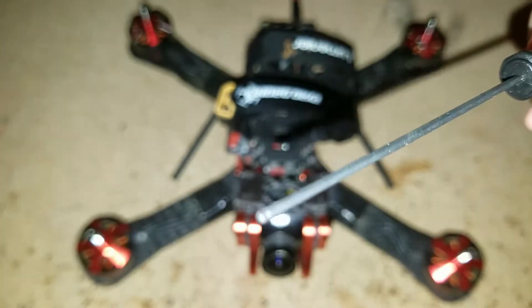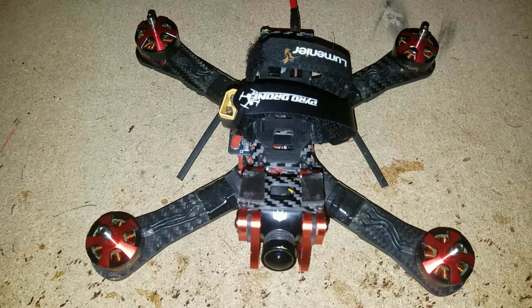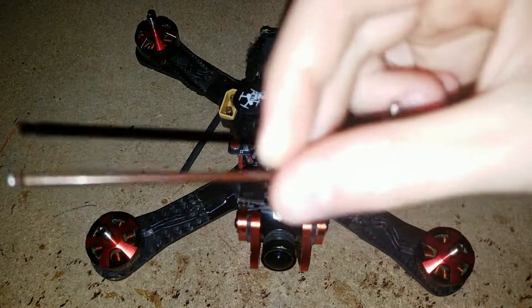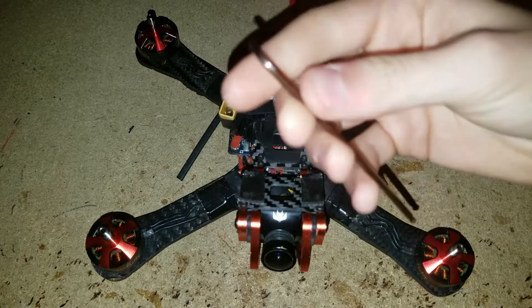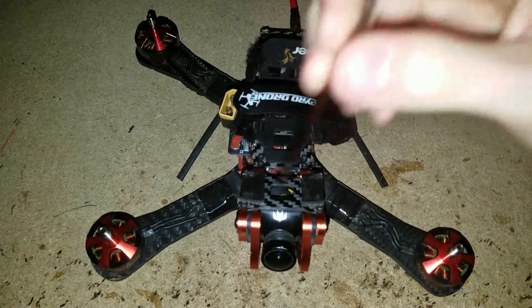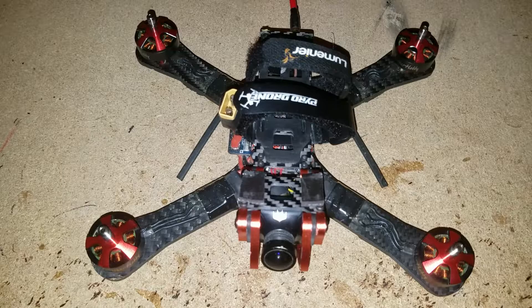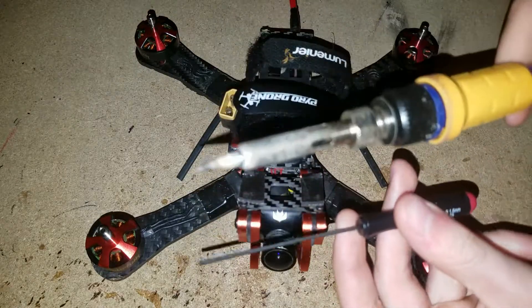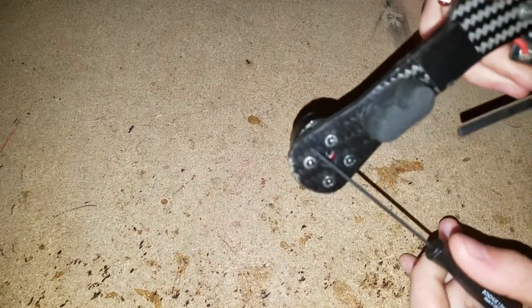You'll need a good quality allen key — this is a Bondhus 1.5 millimeter, brand new. You'll also need an old allen key for getting the bearing out, I think a 2.5 millimeter that came with an old UMAX motor, and a hammer to help tap the bearing out. A soldering iron is optional, depending on what kind of motor you have. These Brother Hobby R5s have a set screw in the bottom, so we'll need to get that out.